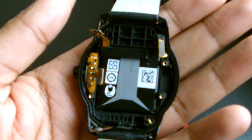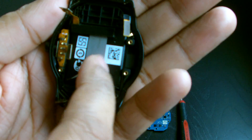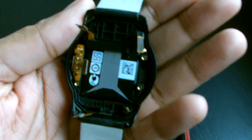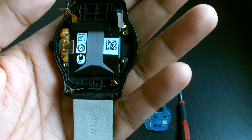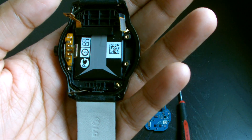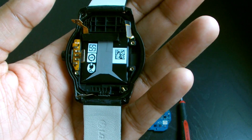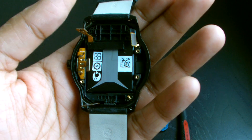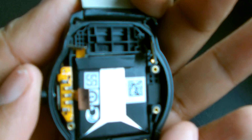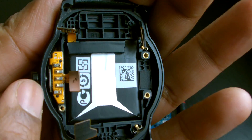Here's the battery — it just comes straight out but it's glued to the base, so you can't just pry it out freely. If your watch isn't holding charge for more than a day, your battery is probably going. You can buy replacements for about 10 or 15 quid on eBay. On the left you can see the button sensor, which is also attached to the charging panel.